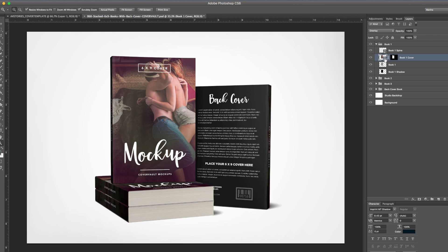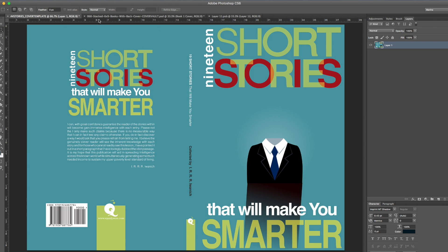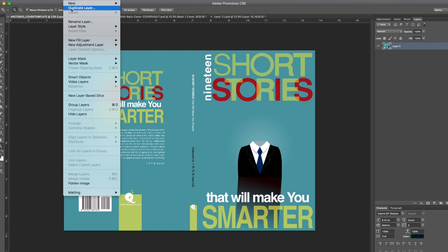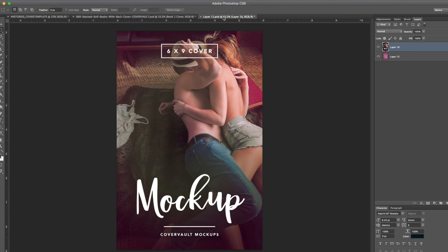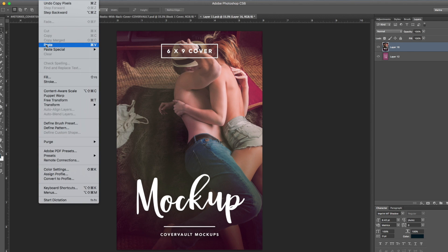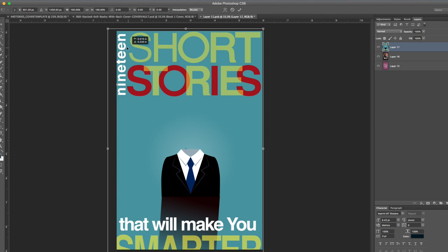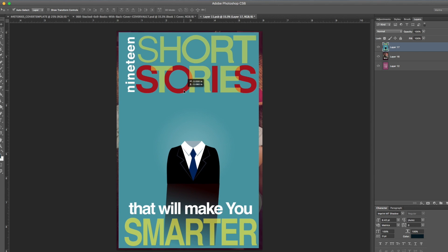Let's start with the front cover. If I double-click on the smart object icon, it's going to open up a new file which is the cover. Go back into the artwork that I want to copy and paste, make sure your layer is all merged — you can do that by going to Layer > Flatten — then copy. Go into this file, hit Edit > Paste. It's a little bigger than needed, so let's hit Command+T to scale it.